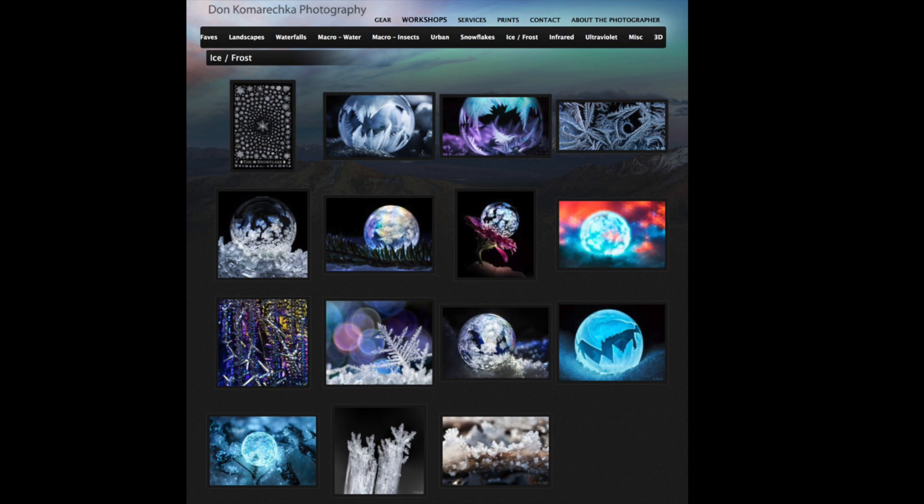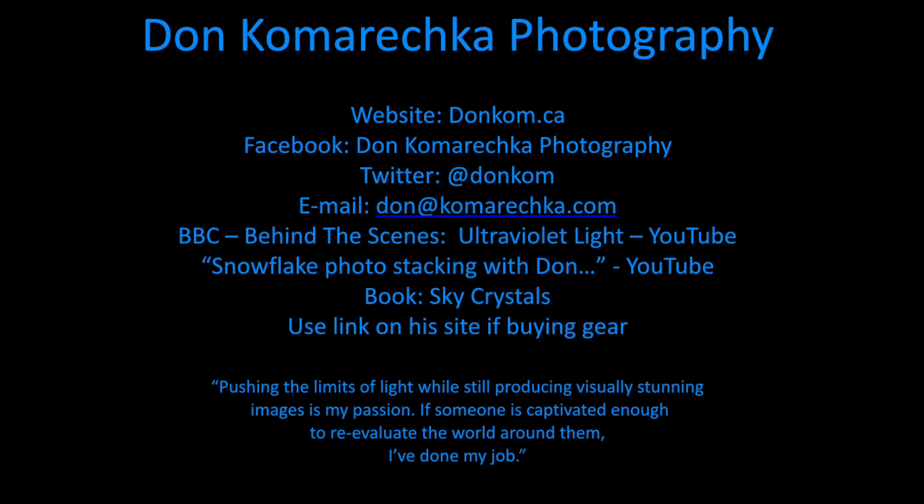I don't even have a big-girl flash — I call expensive flashes big-girl flashes. What I did was buy something similar to his; his was $349 but I bought one for $99. It's a tactical police-style flashlight that does UV, blue, and red light. Don also did some work with the BBC — he photographed a mosquito using ultraviolet light, going millimeter by millimeter and stacking all the images together.